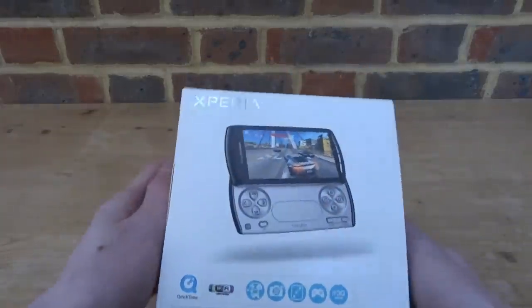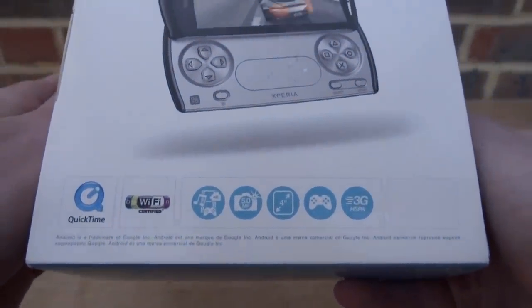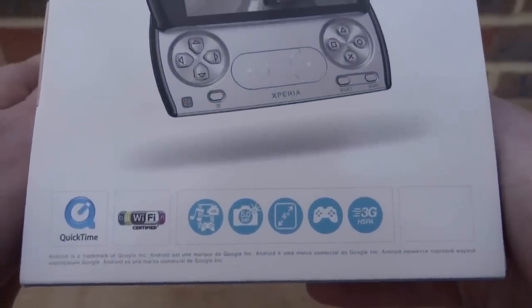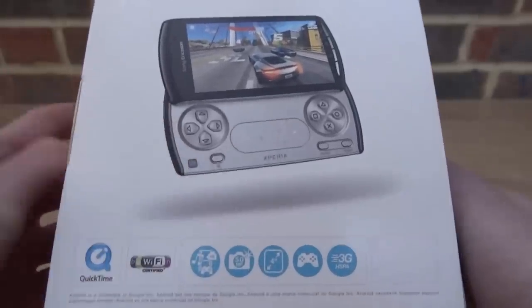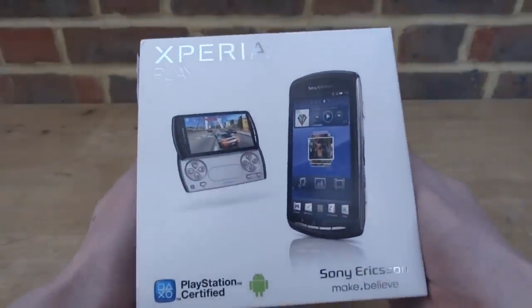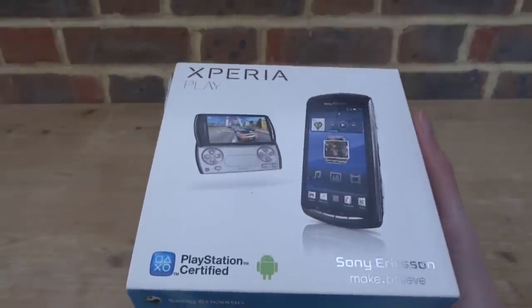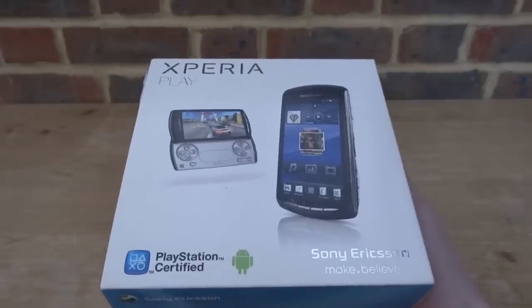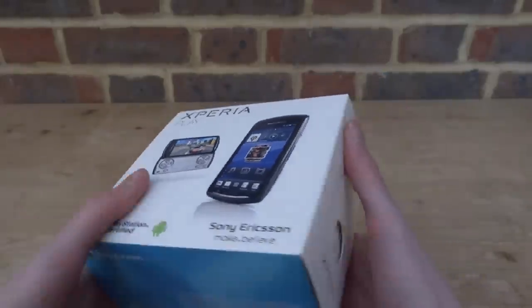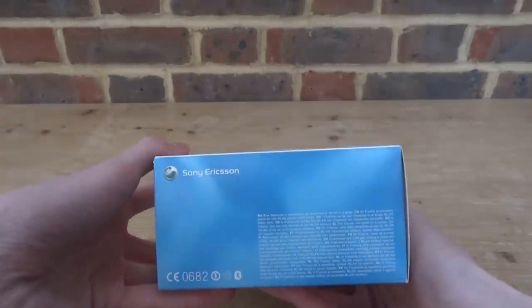Here is the box — pretty nice design. You can see the phone on the front, and it gives you some information: it's got a four-inch screen, 3G, and a five-megapixel camera, which obviously by today's standards isn't that great. There's a game controller icon on there as well. On the side it has the IMEI info which I've covered up with a bit of paper. The other side says 'Xperia Play — PlayStation Certified.' This is running Android — probably around 2.3.4 or 2.3.5.